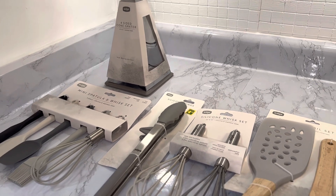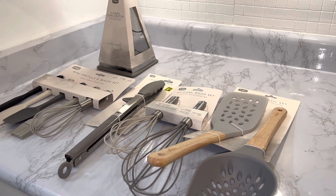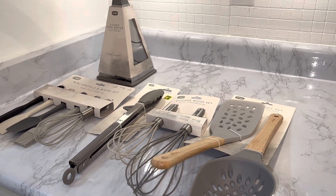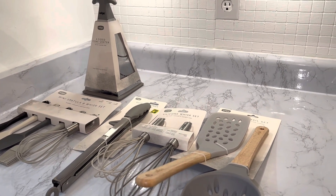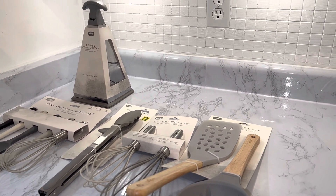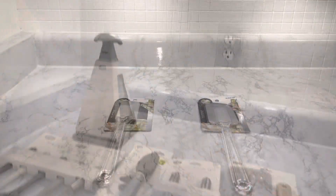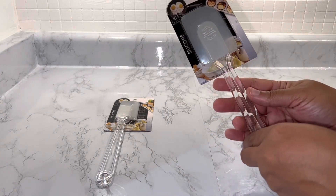I'm happy that I'm finding these items. They're very affordable — check out your Dollarama before you go anywhere else, because chances are you might find something that is of good quality and good price. Super budget friendly. I got everything that I wanted. Let's jump on to some of the other items that I got from Dollarama.